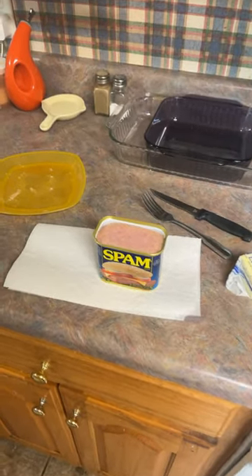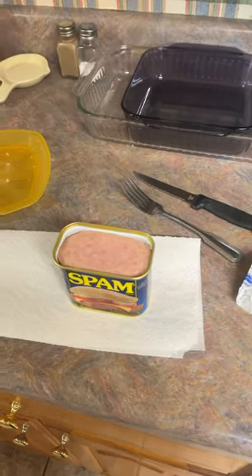Okie dokie, so for today I'm cooking spam for lunch, and we're gonna go through the steps.